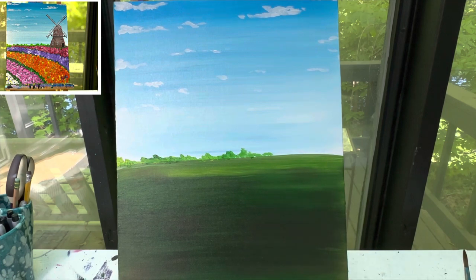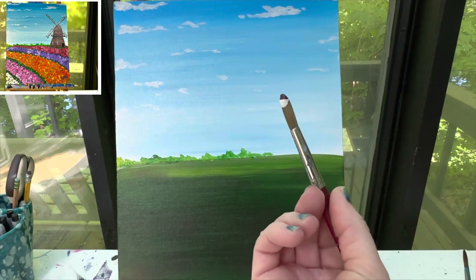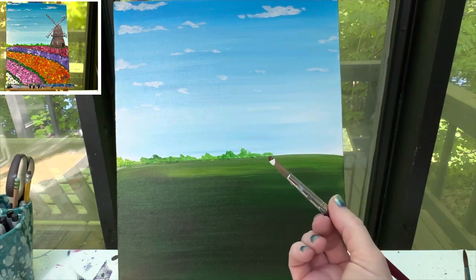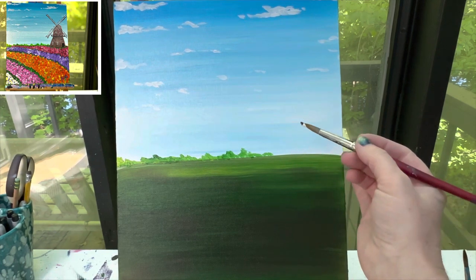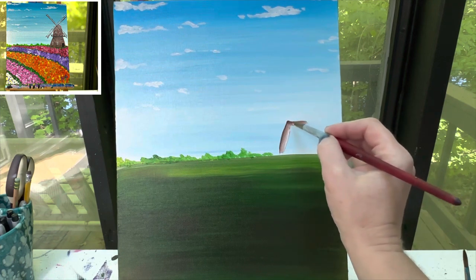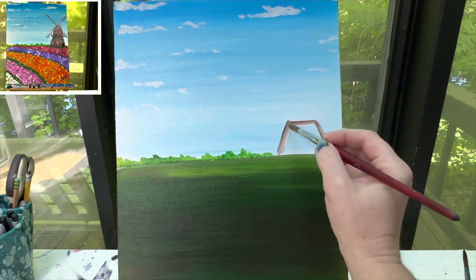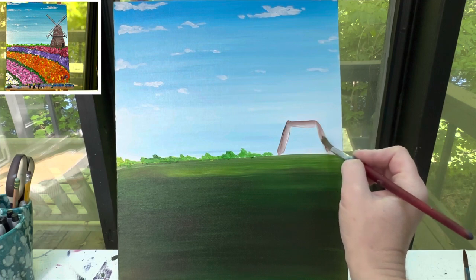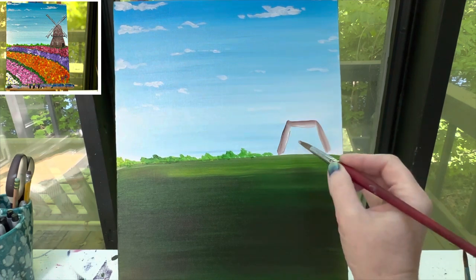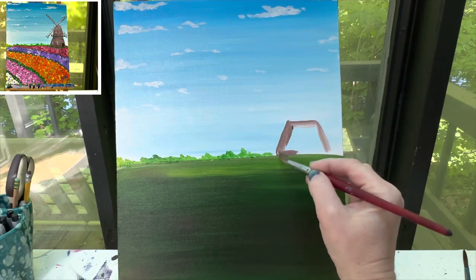I could stop right about there because that's where my windmill is going to start. With my number 10 round brush and some brown paint, I'm going to use a little bit of white and a little bit of brown to lighten it up just a bit, and I'm going to draw out my windmill. There are a lot of different windmills online, so if you don't like the way this one looks, look online and make your own. The base of the windmill has two legs that kind of pop out to the side and then it gets flat in the middle. I can cover this whole space in with this color, maybe bringing it down onto the grass a little.